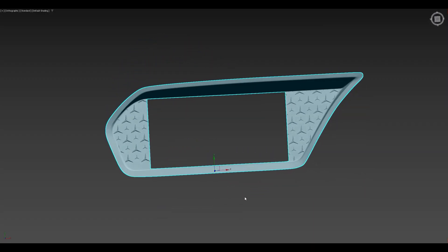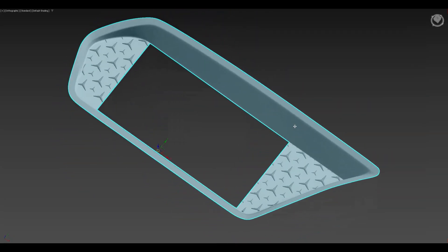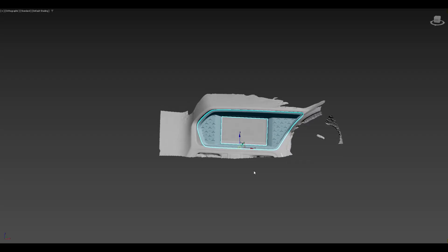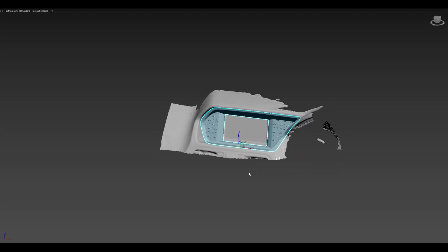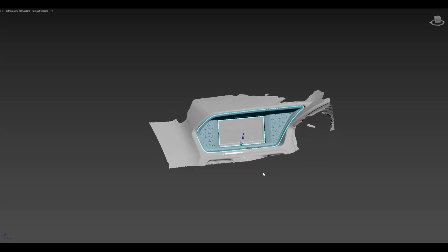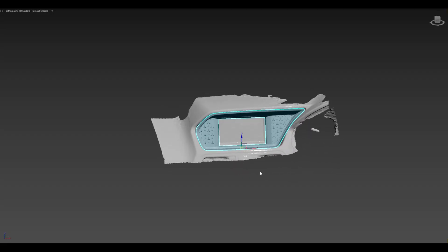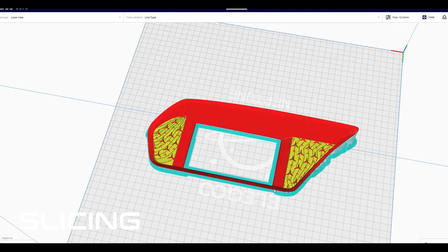Just some final touch-ups which need to be done, and then we'll proceed towards 3D printing. To check the fitment virtually and get a look and feel of it with the interior, I've placed the custom design 3D model onto the scanned 3D model of the interior. It looks really good, so now we'll go ahead and 3D print this part.